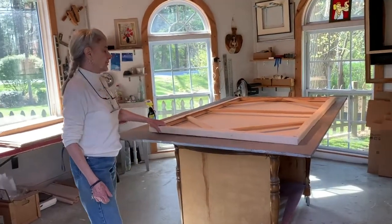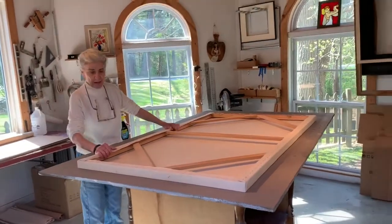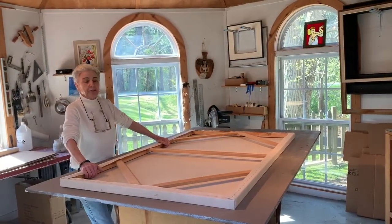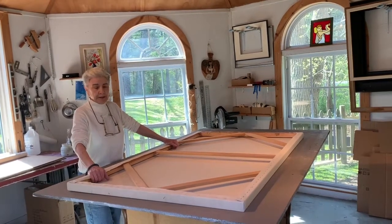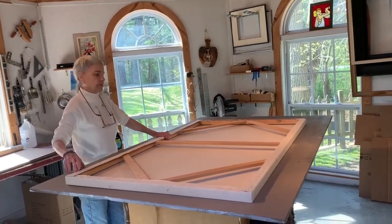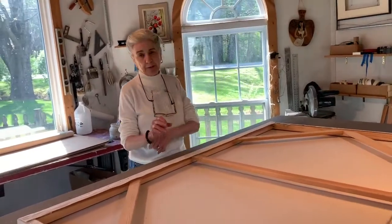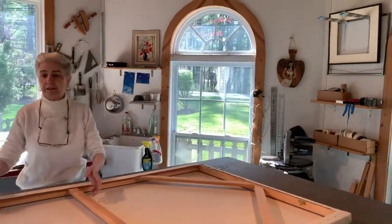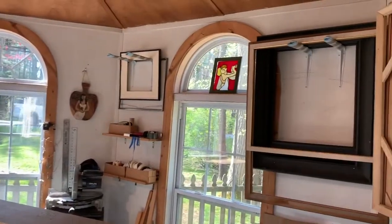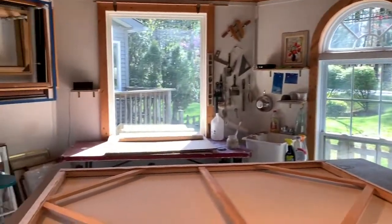This is a big stretcher that I selected out of my stretcher stash. I have a lot of empty stretchers because typically when a painting is finished I send it to be rolled — take it off the stretcher, roll it up, and ship it to my agent in London. As a result I have a lot of stretchers, so I buy canvas in a big roll like this.